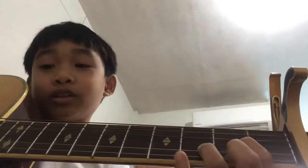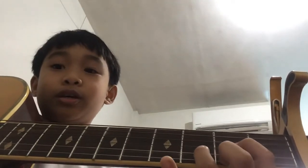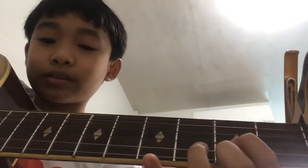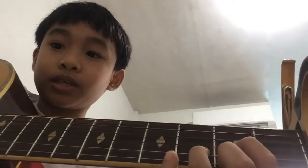The fourth chord is D. Go watch my other video that I uploaded — it looks like this. It should sound like this. It sounds like a C but a little lighter.